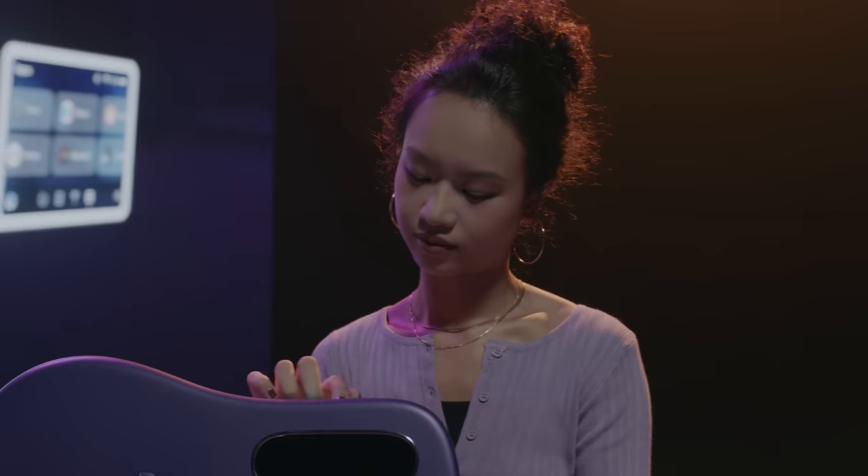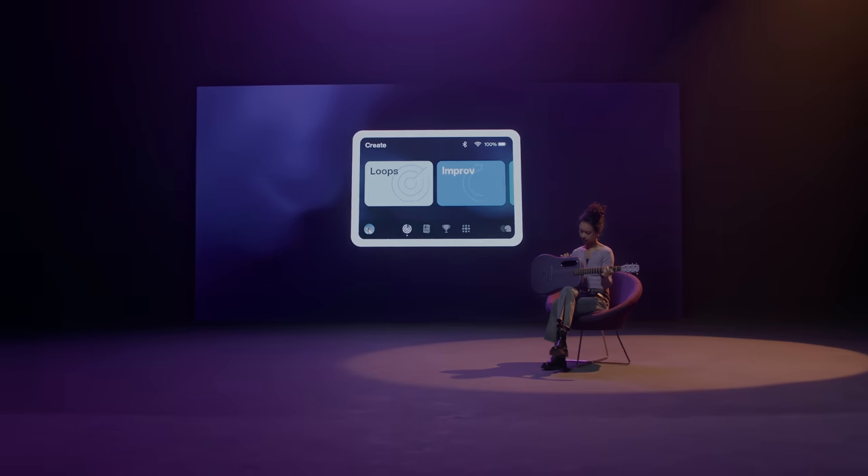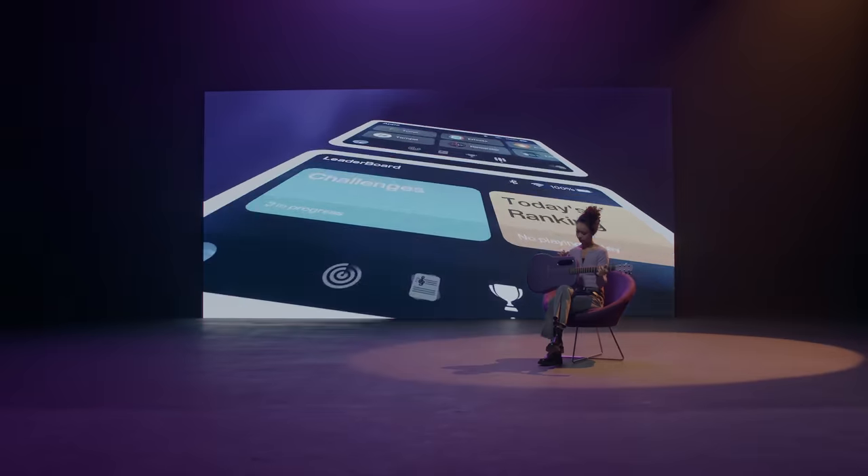The new UI has a refreshing look and feel. It focuses on the key scenarios and it connects you with the community seamlessly across the system.